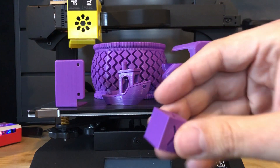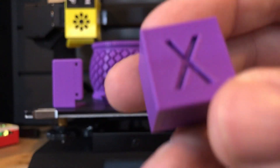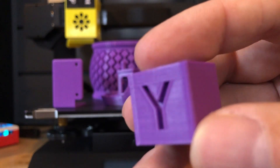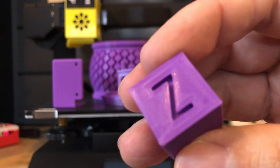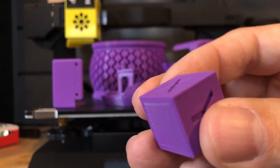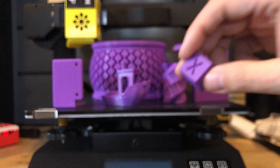Next I did a calibration cube, just to see how accurate it is. I also did this on the live stream — this is actually from the live stream. It came out quite nice. You'll see just above the Y there seems to be a little bit of over extrusion, but overall it was very dimensionally accurate. First layer laid down nice and smooth. No complaints on that.